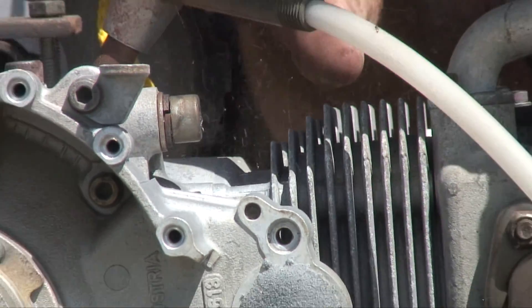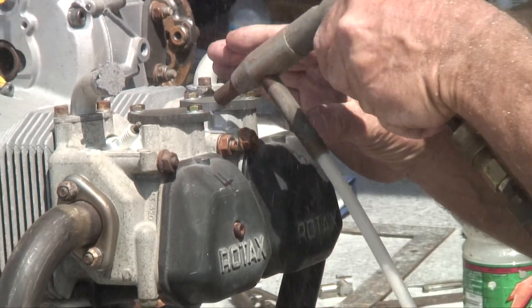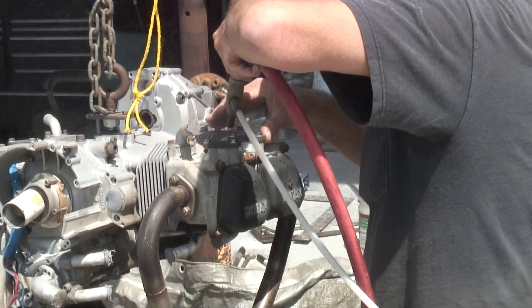Sacrifice one or the other — use small beads and take forever, or slightly larger beads with a high-volume nozzle. That's all there is to it.